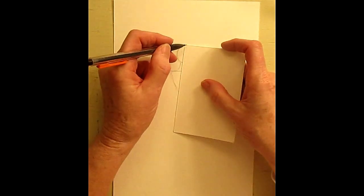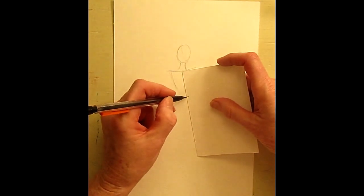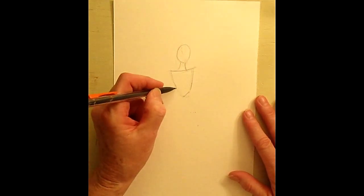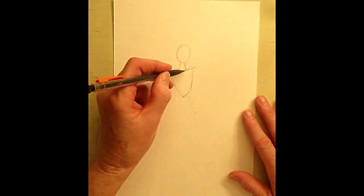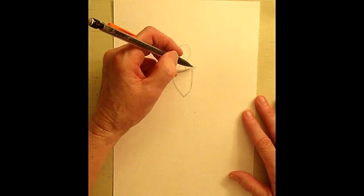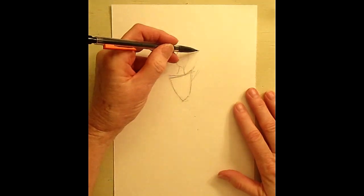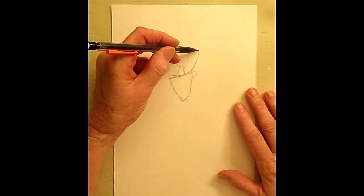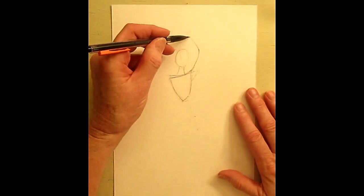We're going to start with an oval for her head and a long neck, because our girl today is a dancer. I want to make sure I have the right proportions, so the length of my head and neck is the same as my torso. Our dancer is going to be sort of leaning down here, and I think I want to exaggerate this a little bit more.